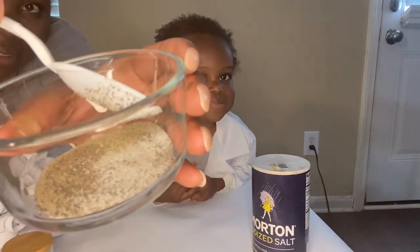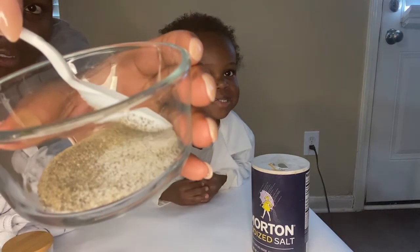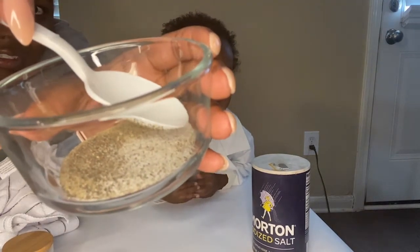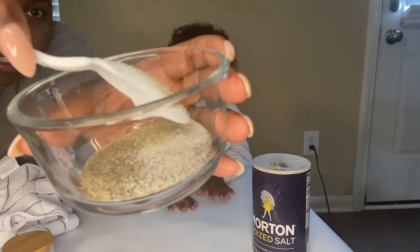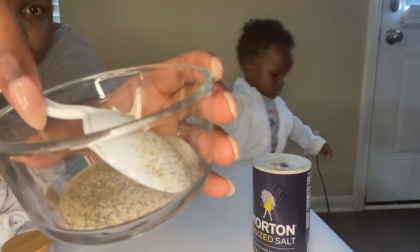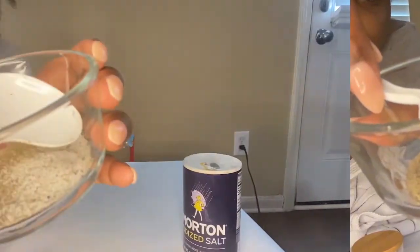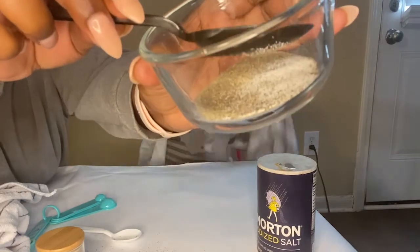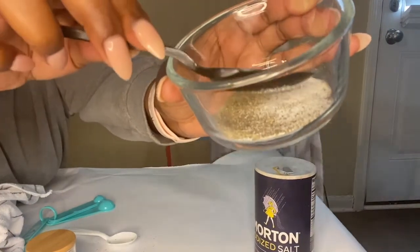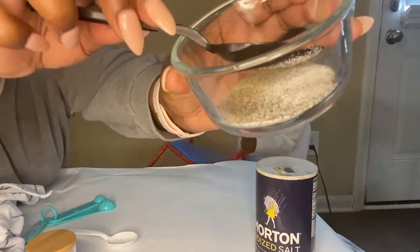I tried it out with a black spoon and a white spoon. You can see it a little bit better on our white spoon, but try it out a whole bunch of different ways. We did this experiment like maybe six or seven times because Dax really enjoyed it. So that is our magic spoon experiment and we will get into the science behind this now.